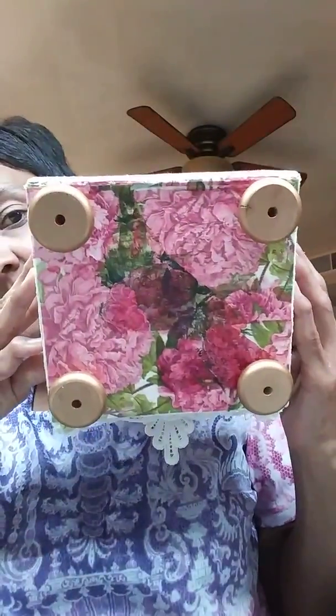Here's the bottom with the little feet. I can't wait to start using it for storage.